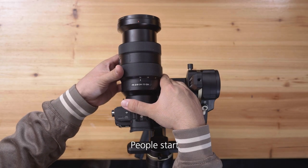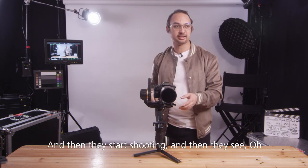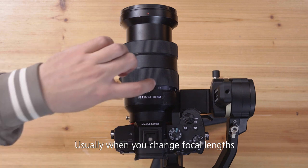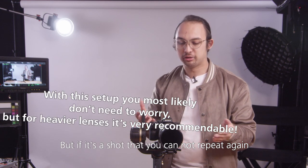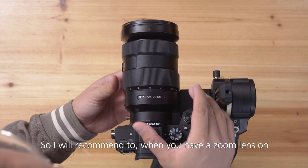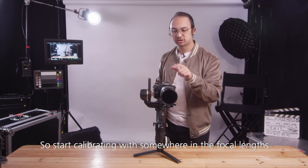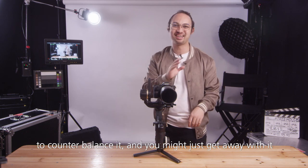One thing I see often: people start balancing with a 24-70 zoom lens at 24mm, then start shooting and switch to 50 or 70mm for a close-up. The camera starts to shake because the gimbal needs too much power to counterbalance it, and usually when you change focal lengths you have to rebalance. If it's a shot you cannot repeat, you don't want to stop and rebalance. So I recommend putting the focal length somewhere in the middle of both extremes when you calibrate. That way, if you change to 24 or 70, the weight shift is not as big and the gimbal doesn't need too much power to counterbalance it — you might just get away with it.